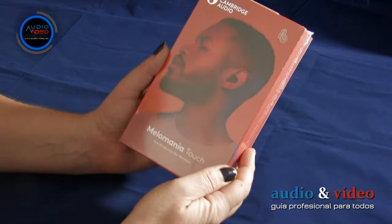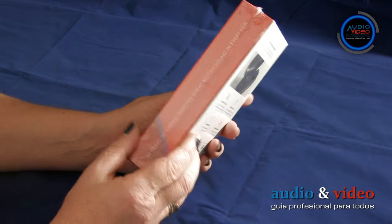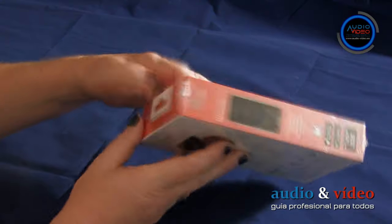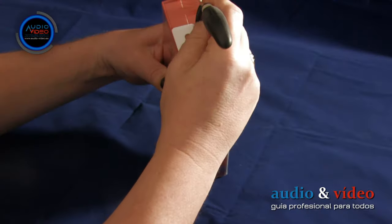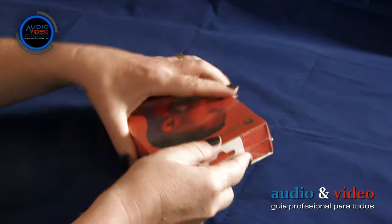As corresponds to a reputation company, every detail, every element is well elaborated. La elegante caja es de cartón reforzado y además está envuelta en un film para protegerla durante el transporte. Después de quitarlo, tenemos acceso a todo el contenido.